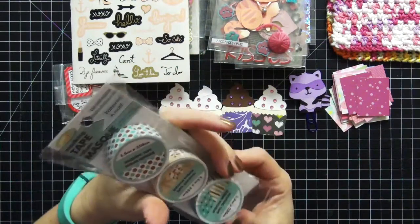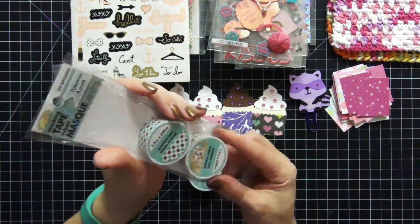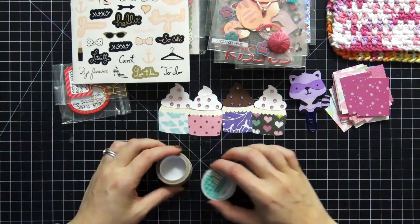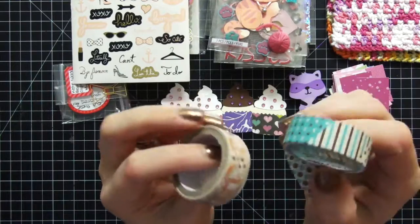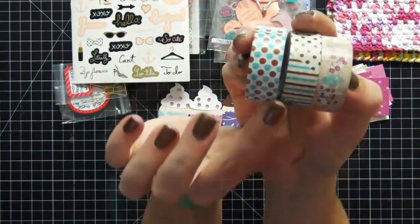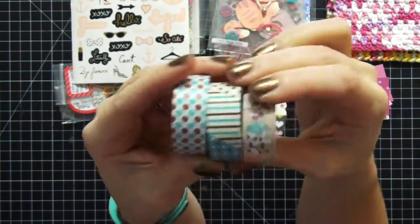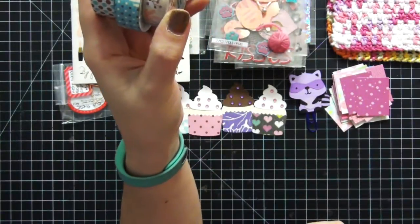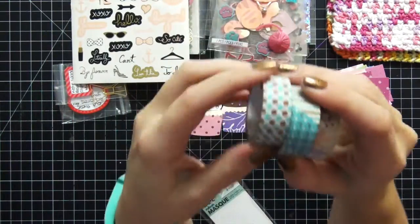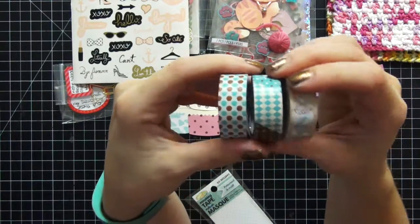And then the last item is some masking tape — washi tape! Holy cow, how cool is that! I'm going to open this up. I'm so super excited, it's crazy. Check these out — they are so pretty. I love the teal and brown, and the bluish color — really super pretty. These masking tapes were from a brand called Crafts Just, a name I had not seen before. But it's really cute — it's like paper tape, I really like that a lot.